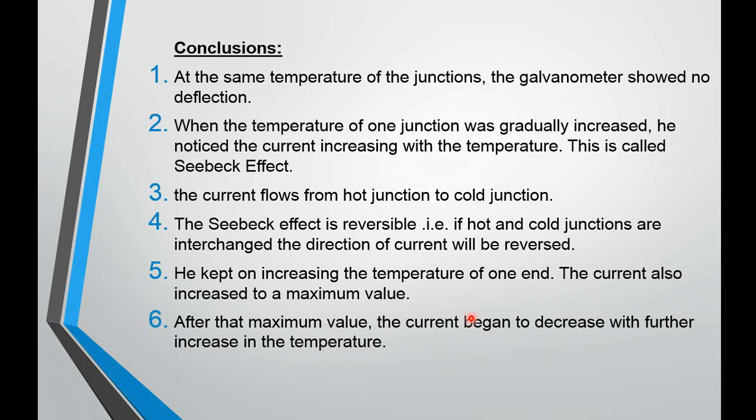He kept on increasing the temperature of one end while keeping the other constant, thereby increasing the temperature difference across the two junctions. He observed that the current reached a maximum value. After reaching the maximum, he noticed something else — the current started to decrease from that maximum. Why it increases and why it decreases will be explained in the graphical interpretation in today's lecture.